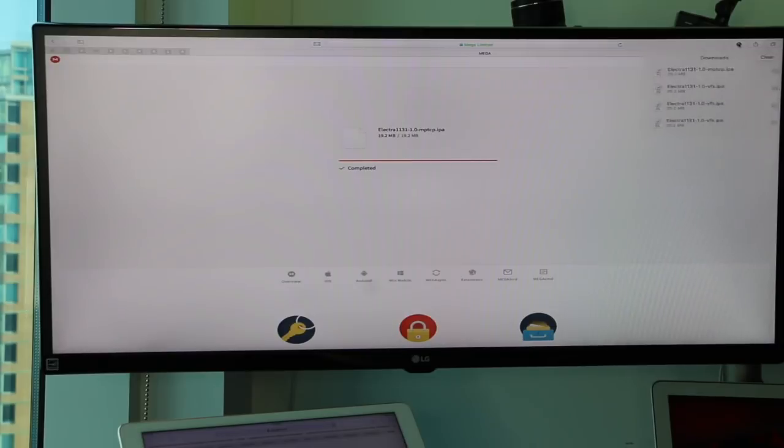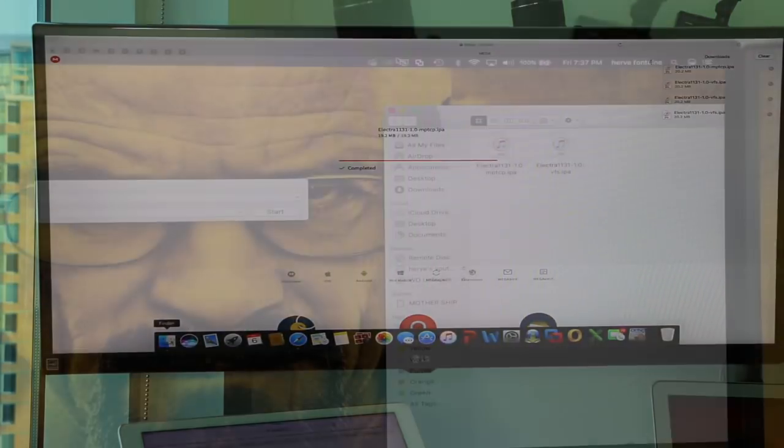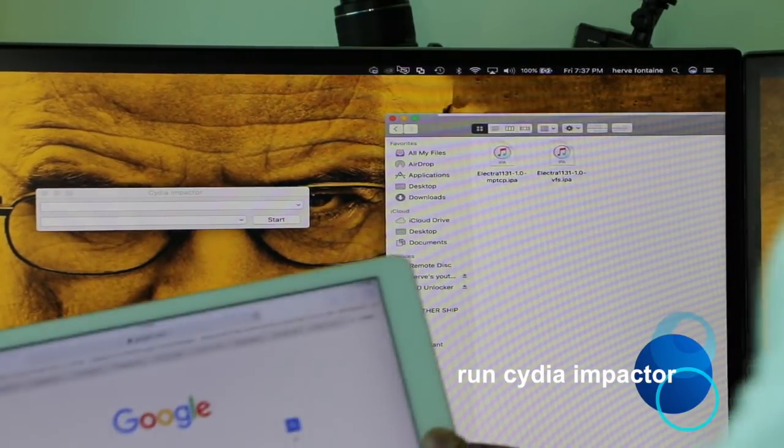Now we're done. I'm going to put these into a folder so I can grab them later. You need Cydia Impactor and you need the Electra IPA file.